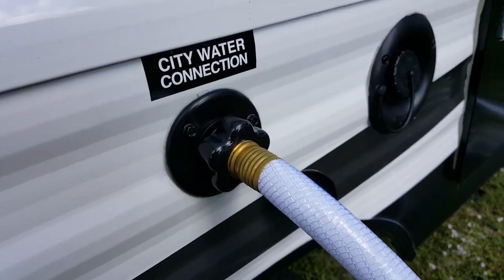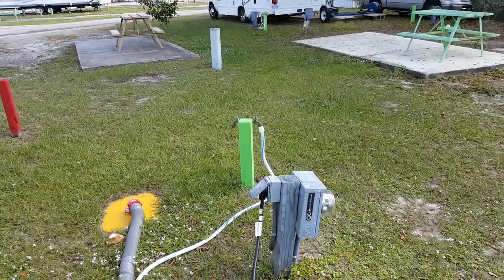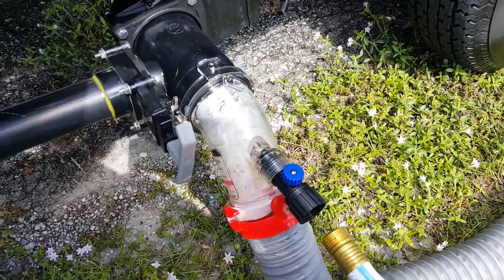You might want to have a different hose for this. Today we're just going to use this hose, but it'd be good to have a hose just for doing all the sewage stuff and then have a different hose for your fresh water. You can see that hooks up right to the campsite, and then we hook up the hose right to here.